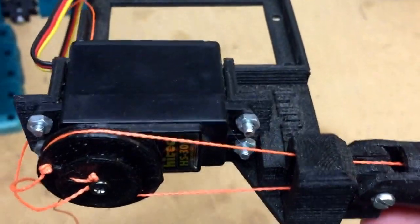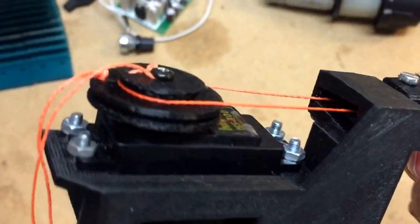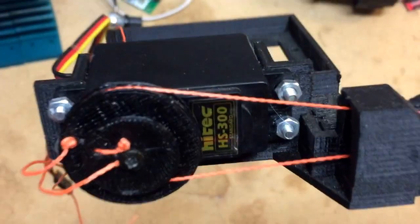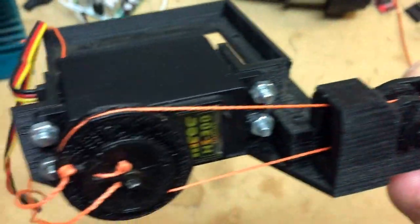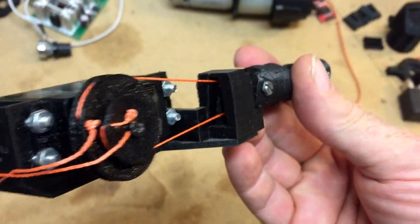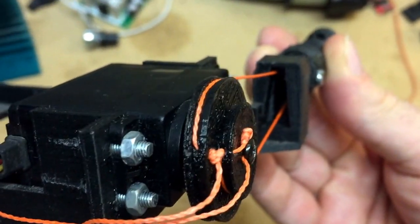I was asked how to tie the knots on this dual track servo pulley. The first thing you need to understand is that the larger pulley is the one that closes the finger and the smaller one is the one that opens the finger. I tied the knot on the back side.